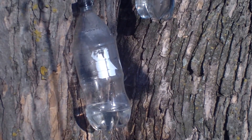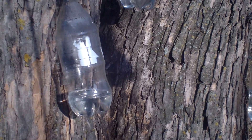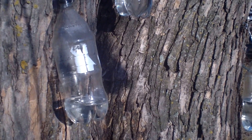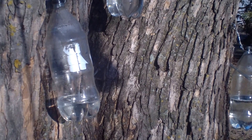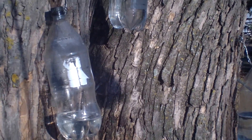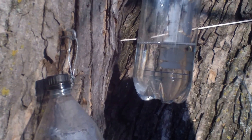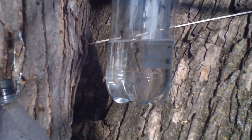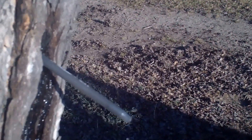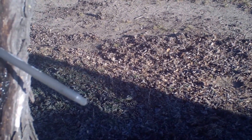Here we're collecting sap from our maple trees. Turns out they're a mix of sugar and silver. We just took two liter bottles, cleaned them up real good. We have wire holding the caps up and some eye hooks in the tree. We cut off the ends of some cheap pens, took them apart, cleaned them up, and they work as a spile.